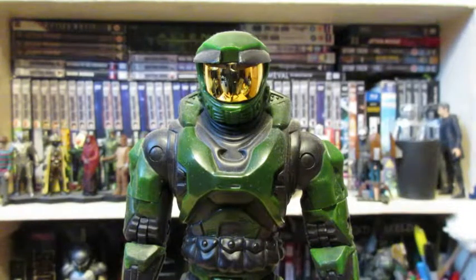Hello and welcome to StiffJoints. Today we're going to be taking a look at the Joyride Halo Combat Evolved Master Chief.